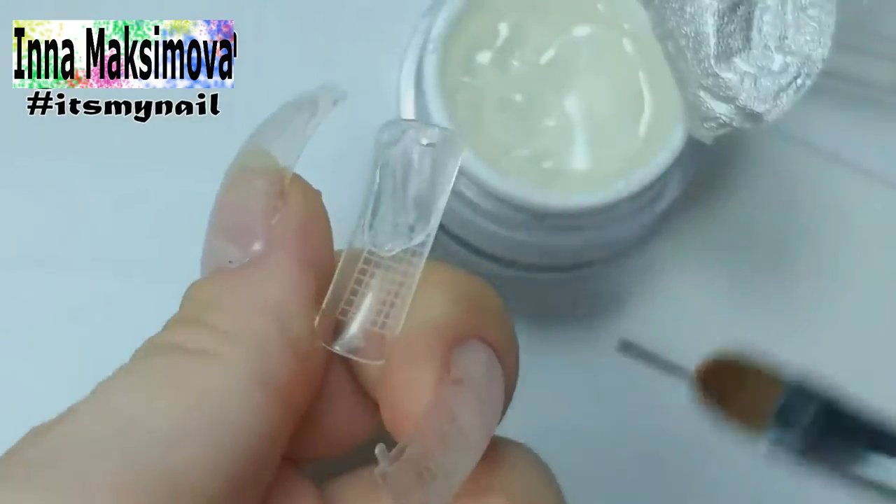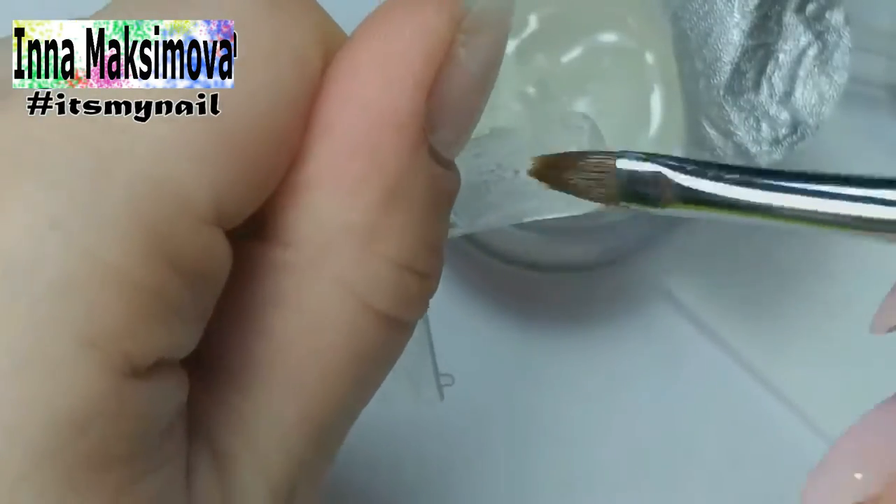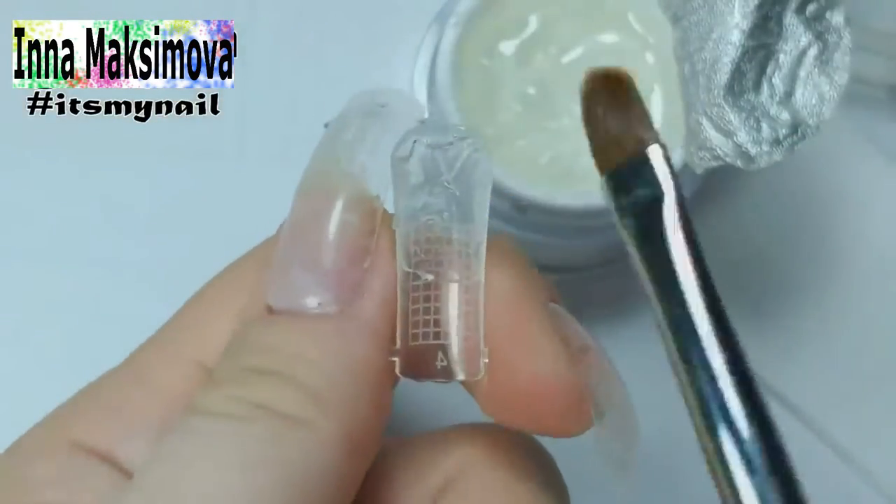I smooth it out with a brush from below. In this method it's not necessary to move the foam closer to the cuticle, which means the gel will not flow out on it.